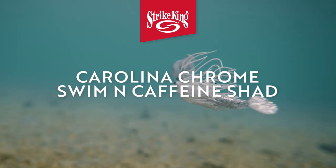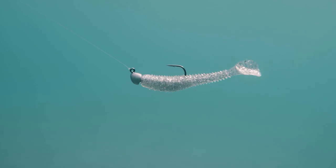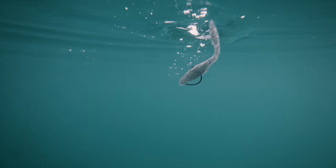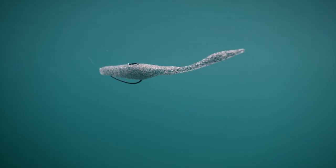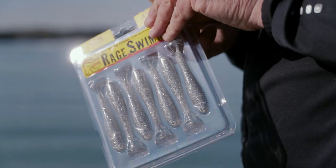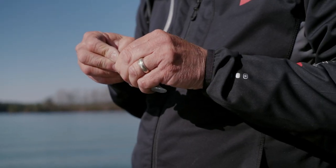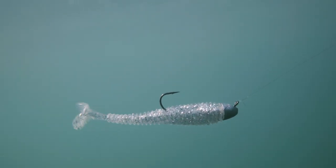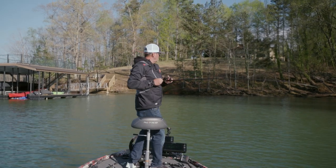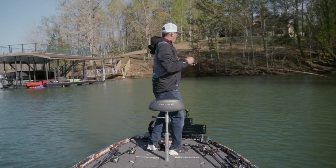We've got it in a Blade Minnow, a Caffeine Shad, and the Rage Swimmers — it's a color I have to have in my tackle box. Perfect for these sunny days just like this, because I can reel it just underneath the surface or over the top of some of these rocks, and they just come up and chew it when they won't even look at a natural colored swim bait at all.